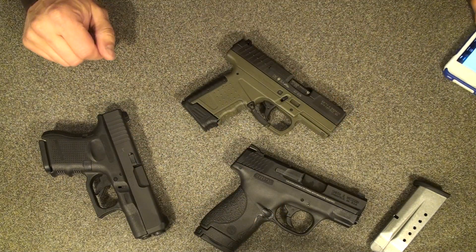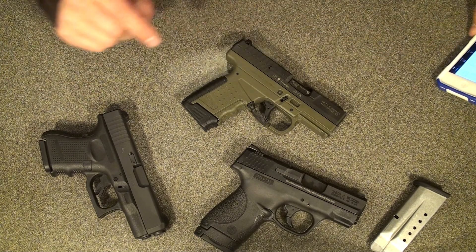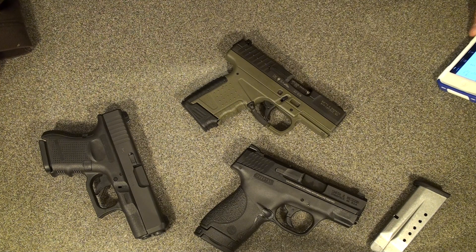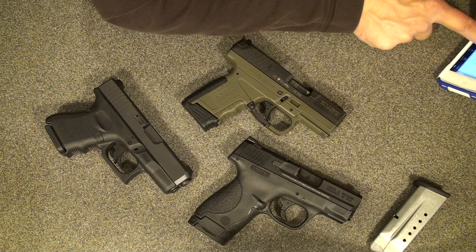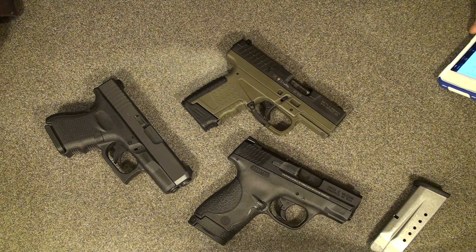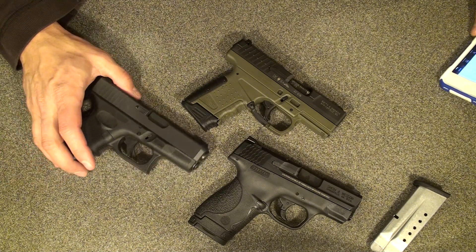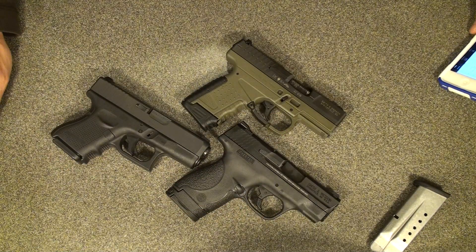The Walther PPS is 6.3 inches long. The M&P Shield is 6.1 inches long. And the Glock 26 is 6.29 inches long. The weight is interesting — unloaded, the Glock 26 is 19.75 ounces, the PPS is 19.4 ounces, and the M&P Shield is 19 ounces. So they're all within a fraction of an ounce of each other.